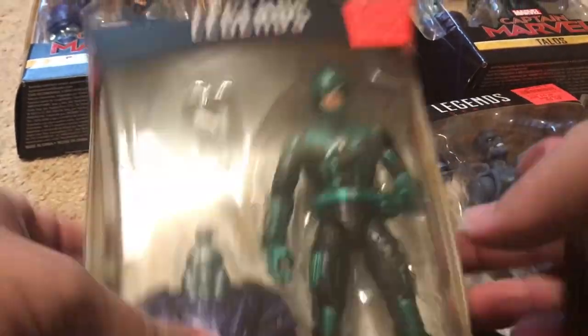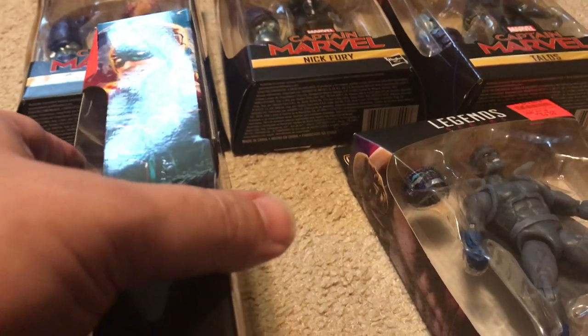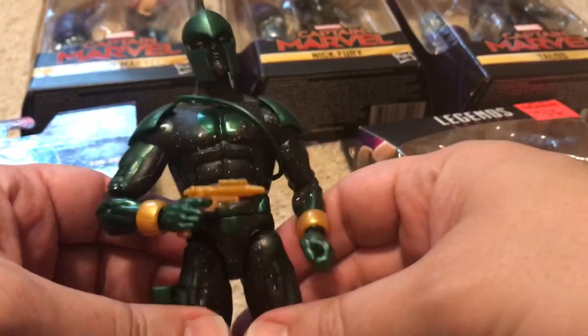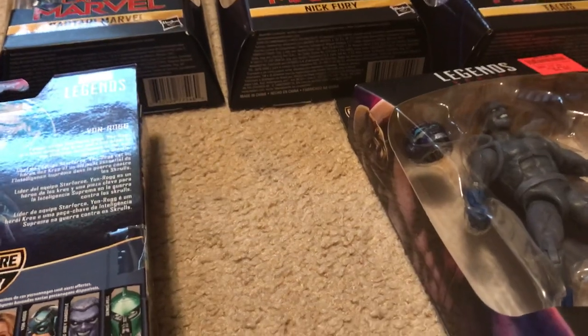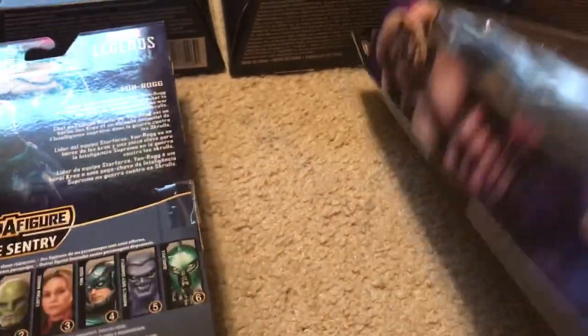I got this whole wave at Ollie's, much cheaper than the usual price, and I'm glad I held out. The only figure I'd ever bought from this wave before was the one that came with this leg. I also bought the Captain Marvel with the cat, which you might remember. So when this is all said and done, I'll have the whole Captain Marvel wave.